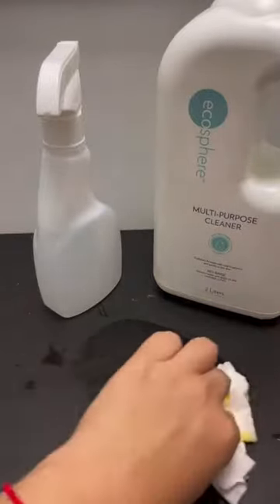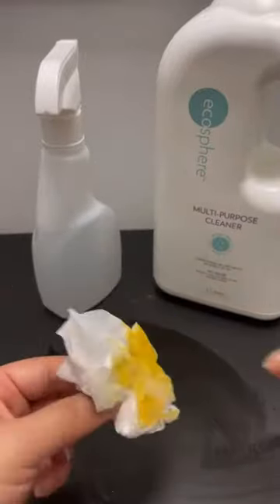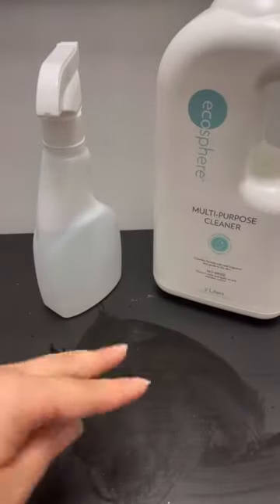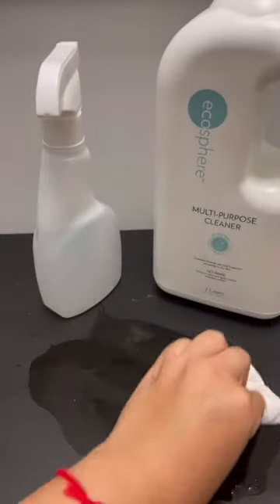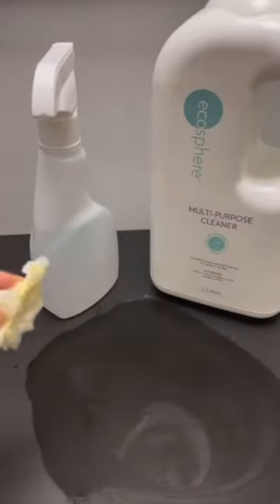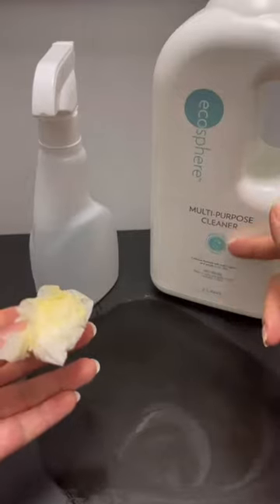Even just water can do the same cleaning, but right now this surface already has no bacteria. So it cleans and kills bacteria with no rinse. An apple on the table — if the cleanser gets on it, it's safe because this formulation is safe.